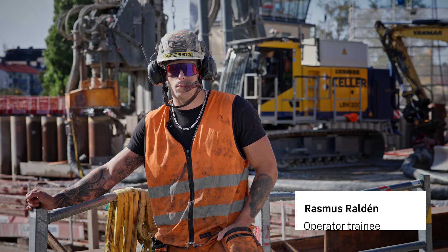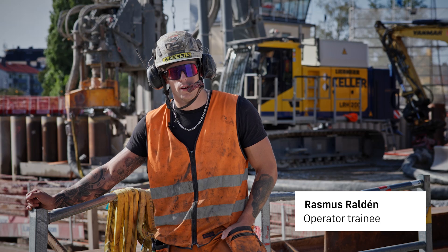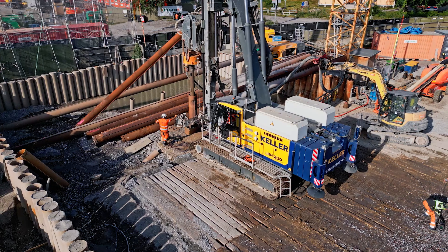This rig is very stable and very smooth to drive, in my opinion, and really easy to learn to operate.